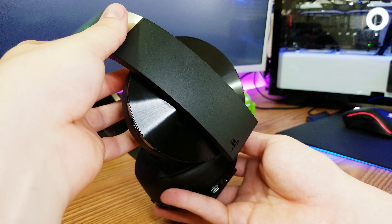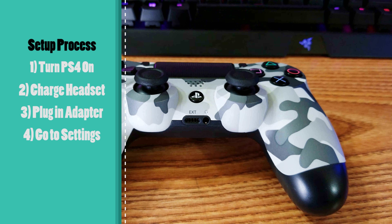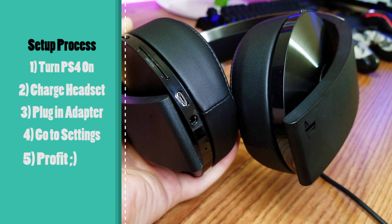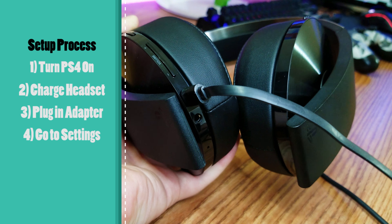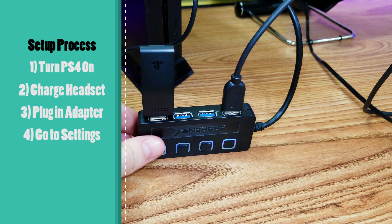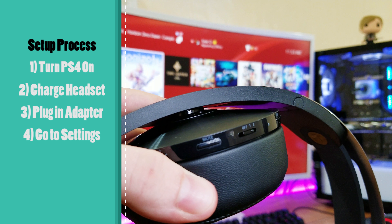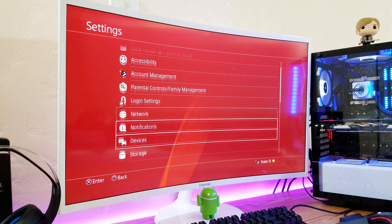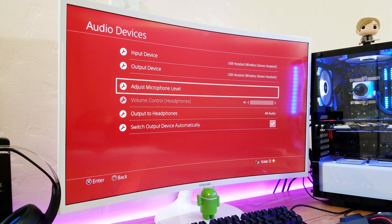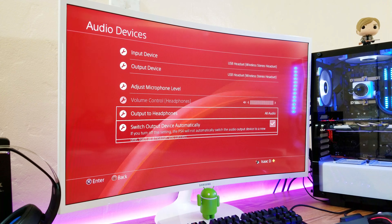The setup process is very simple and takes a couple of easy steps. First, turn on your PS4, then plug in the USB cable to charge your headset — it probably comes with a bit of charge but plug it in just in case. Then, with the PS4 on, plug in the wireless adapter and you should see a notification on your screen. Your PS4 should automatically detect it and take care of all the settings for you. But if it doesn't, go to Settings, click on Devices, then go to Audio Devices, and select USB Stereo Headset. Make sure all audio is also selected in the other settings right below it and you should be all set — it takes like 10 seconds, it's really easy.